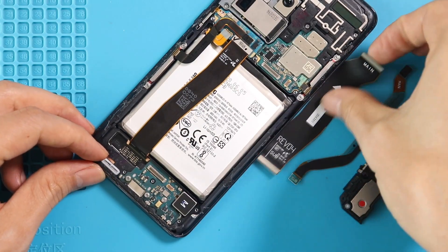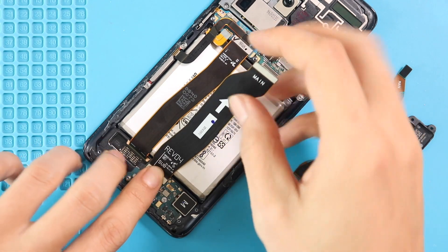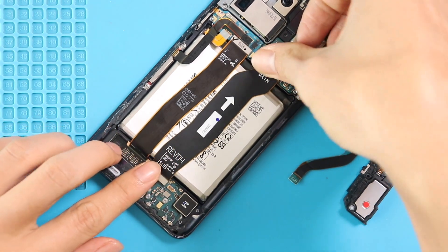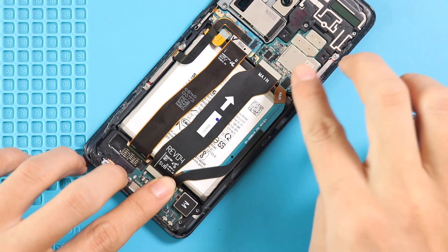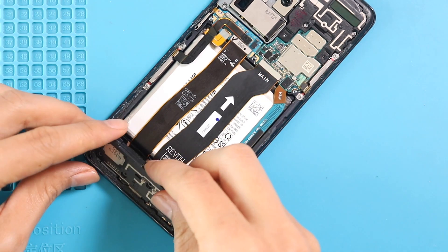Next, place both main flex cables and connect them from both ends. Then place the secondary board cover by adding five screws.